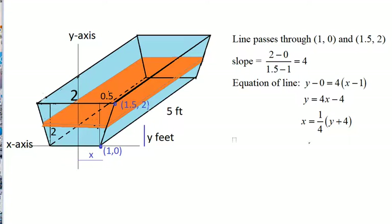To find the work done in pumping the water out over the top, we slice the trough into many thin slices. This is one slice of water. First, let's find the work required to lift this slice of water to the top of the trough. To get the weight of this slice, we need to find its volume and then multiply by 62.5. The volume is width × length × thickness. This slice is y feet from the ground.